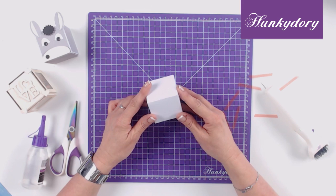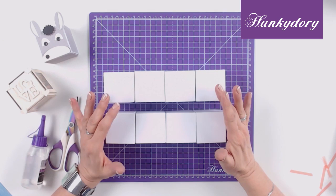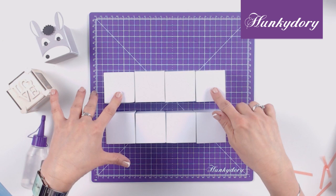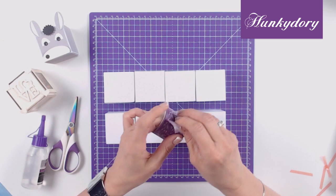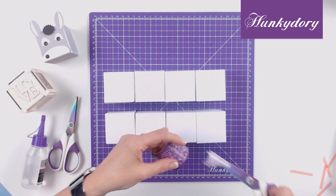You now need to repeat this another 7 times and then you can start to put the cube together. Once you have constructed all 8 of your boxes, you need to lay out all 8 cubes in 2 rows of 4. Using our 40mm wide low tack tape we need to attach the tape horizontally to create 4 groups of 2. You will also be able to see this on your instructions.